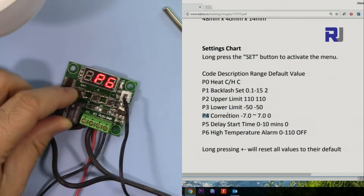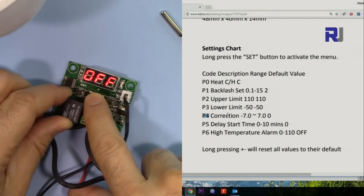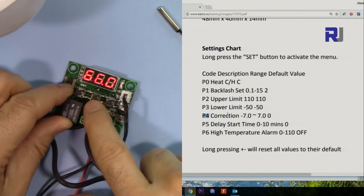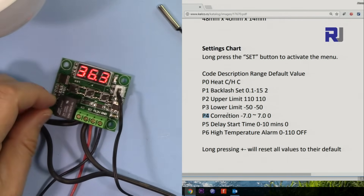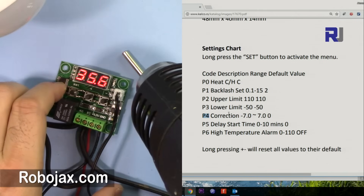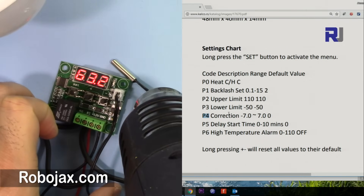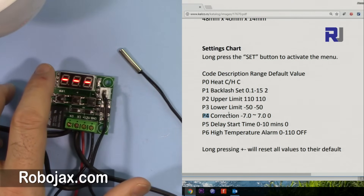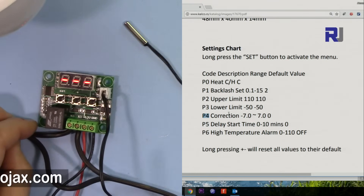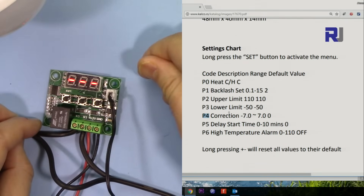There's also an alarm feature. Navigate to the alarm setting — it's currently off. Turn the alarm on, then press to set the alarm temperature, currently set at 66. When it reaches 66 you will see three dashes on the screen as an alarm trigger. The relay will not operate while the alarm is active. It returns to normal when the temperature drops back below 66.